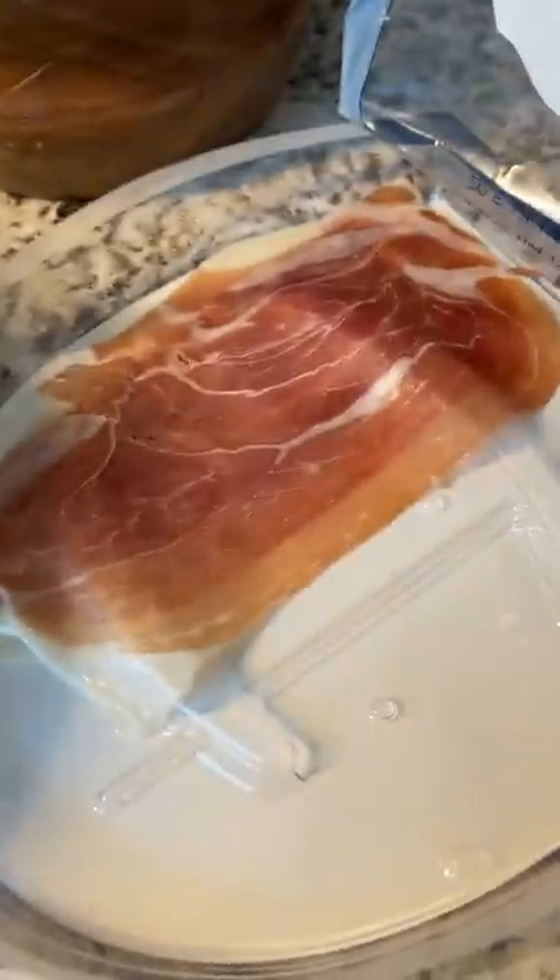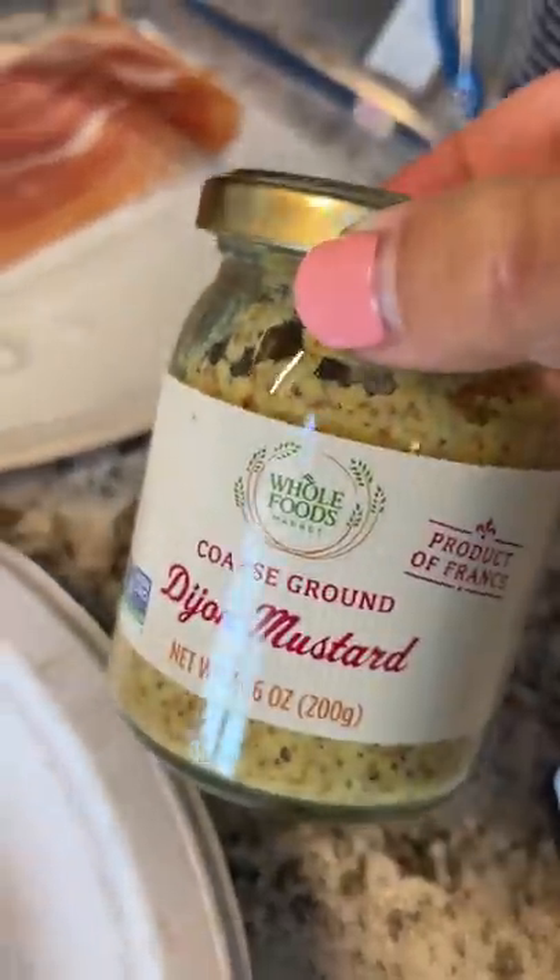When I was making the beef wellington, I was left with one interesting looking crepe, duxelle and prosciutto, so I decided to make a wrap out of it. In my head, I thought this would turn out amazing. What could go wrong?